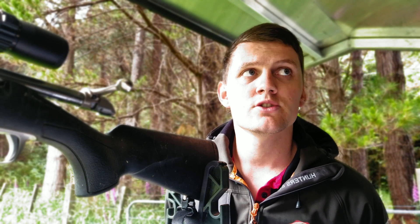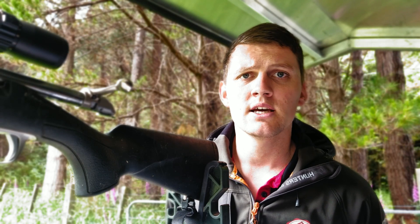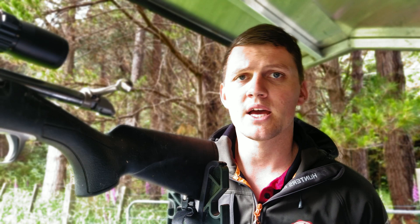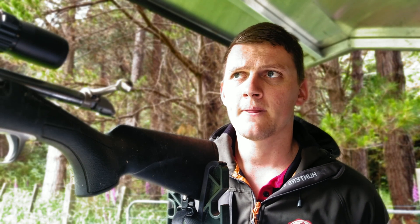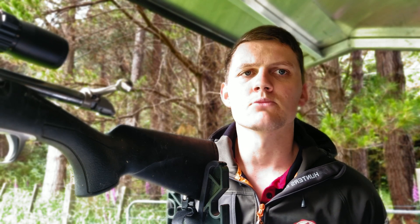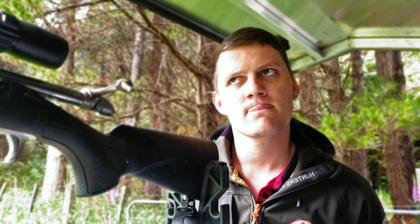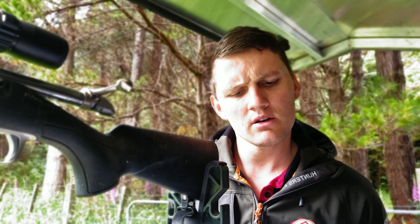Unfortunately I won't be able to run my chronograph today because it'll get really wet and break again, so I'll just shoot groups today. I'll take it out again as I work around the accuracy node on a nice sunny day and get some speeds. I'm hoping we get about 3150 — probably a little less, around 3120 — on a 22.5 inch barrel with a suppressor.